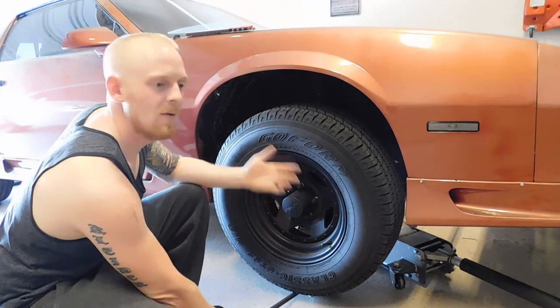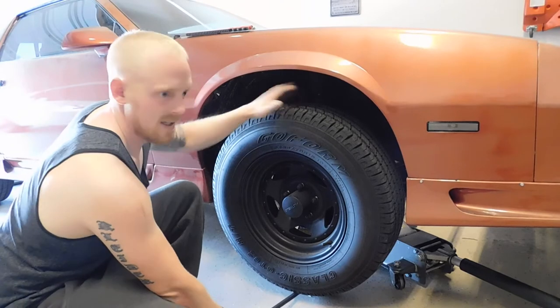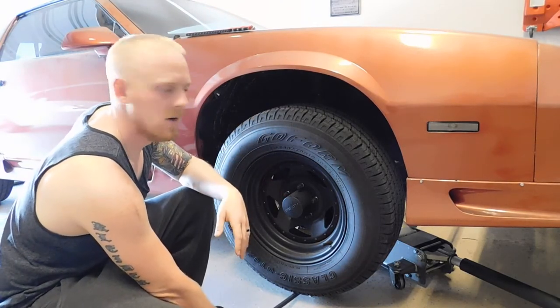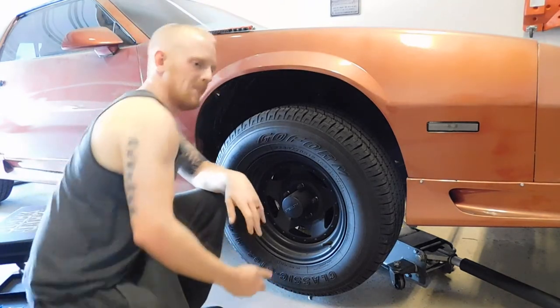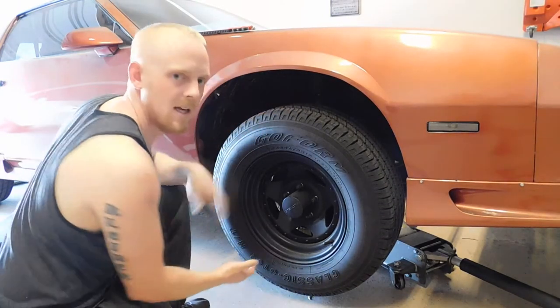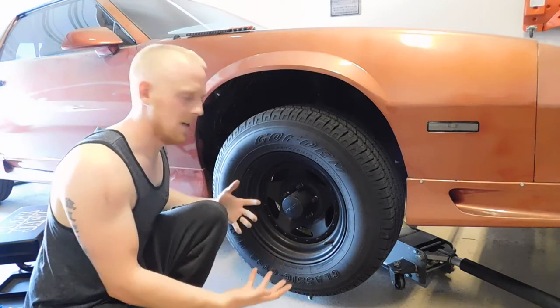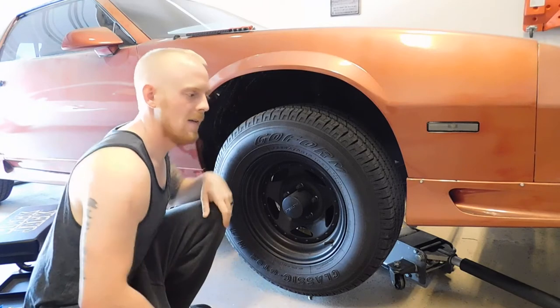I'll show you those later so you have a better understanding. But what you are doing is lifting to see if there is excessive play in the ball joints. If there is, that could be your issue. Another test you want to do is grab the wheel at 12 and 6 and just kind of try and shove it back and forth. If you can get excessive play — not trying to lift the suspension or anything — but if you get play like that, you have one worn component.